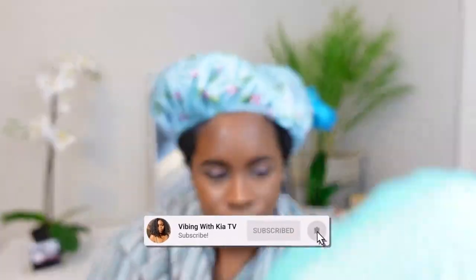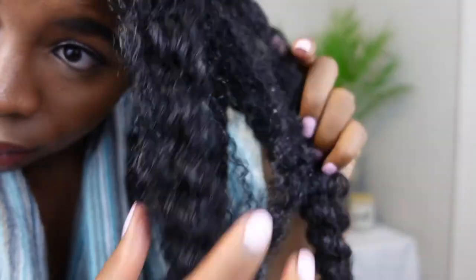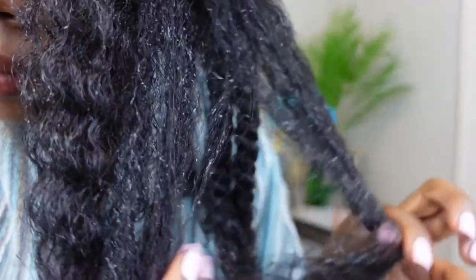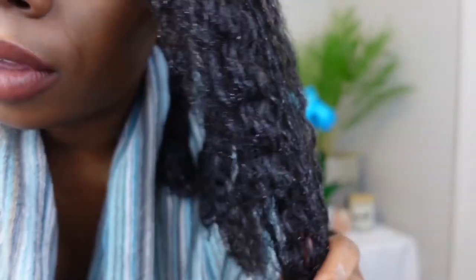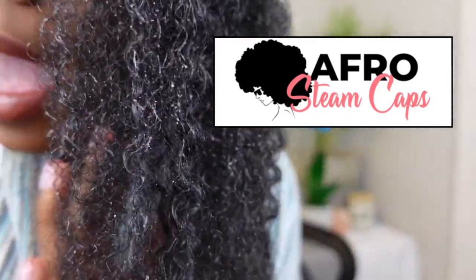My 15 minutes are up and now I am about to take off the cap. Here are my curls immediately after taking the cap off — they feel extremely moisturized and my curl definition is shining through a tad. Okay, all right, Afro Steam Caps!